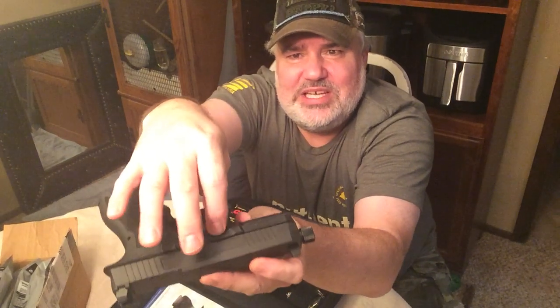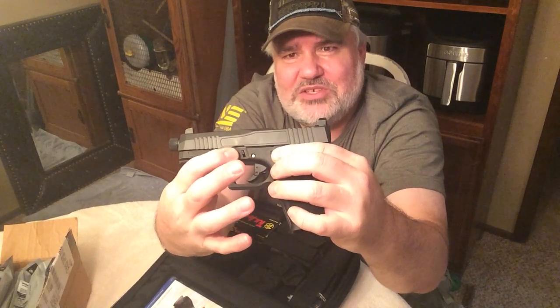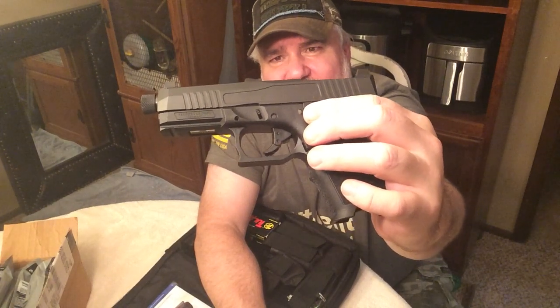It does have a rail cut into the slide, which is something on the newer generations — a place to index your finger on one side and your thumb on the other to put a little downward pressure on there. That's one thing we'll probably build up and stipple a little bit in the future so there's a shelf there to aid in grip and give you another index point.